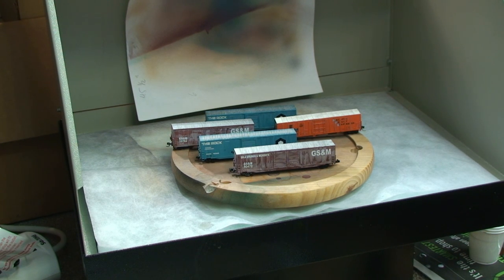If you have not already done so, I'd suggest reviewing the segments on weathering washes. That's where we're at now — we're going to do a little bit of airbrushing on these cars to finish them off.